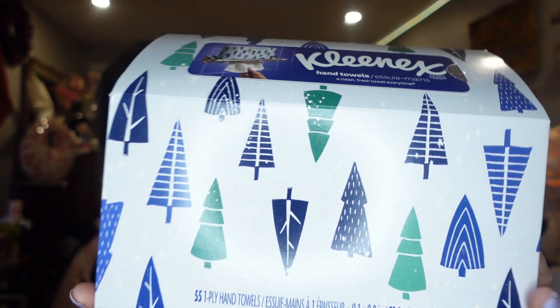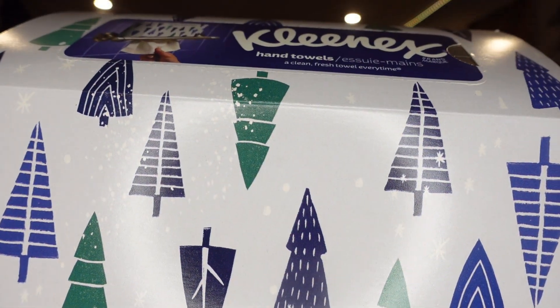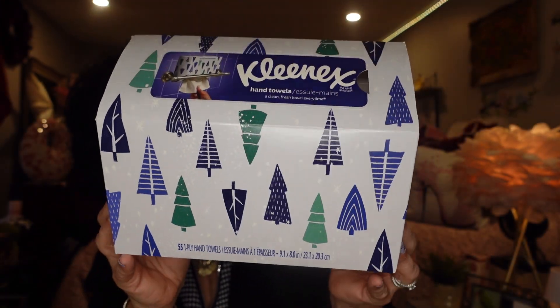The next thing I have is a Kleenex box — I have a plaid one in another haul, and I bought this one here which is the hand towel Kleenex. This is the Christmas decorated box from Dollarama and I really like the blue, white, and green. I thought it was really pretty. These are $4 and I use Kleenex every night with my skincare routine. I keep them on the shelf in my bathroom with all my cleansers and creams. I'll probably go back and pick a few more up because we won't get the Christmas boxes much longer.